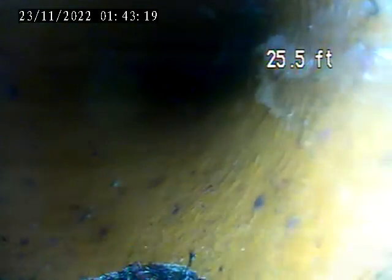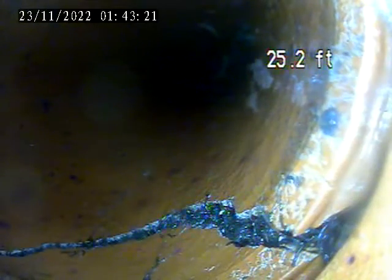We're going to recommend the Hydrojet for this line — clear it out and see what it looks like without any root intrusion. There's a root that came through the line. We'll get that out and make sure there's not a crack behind it.